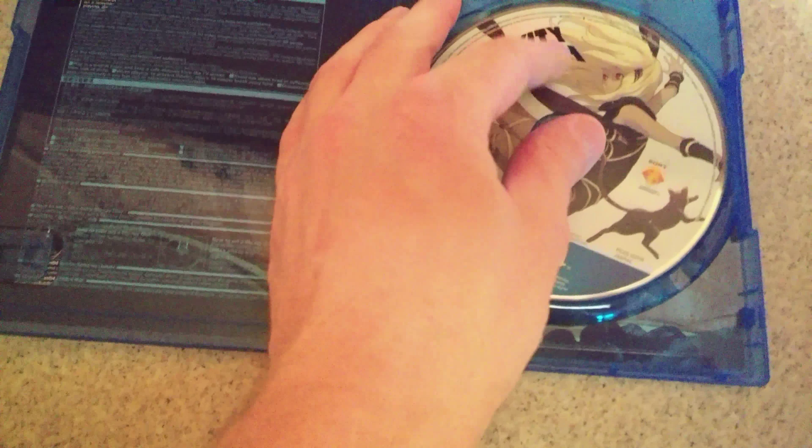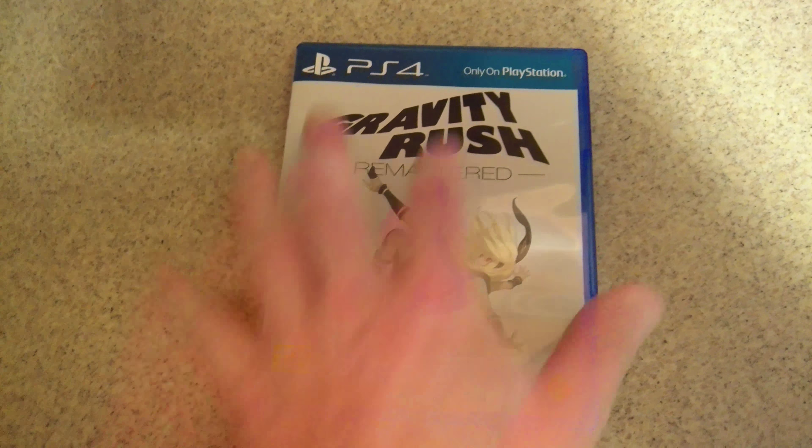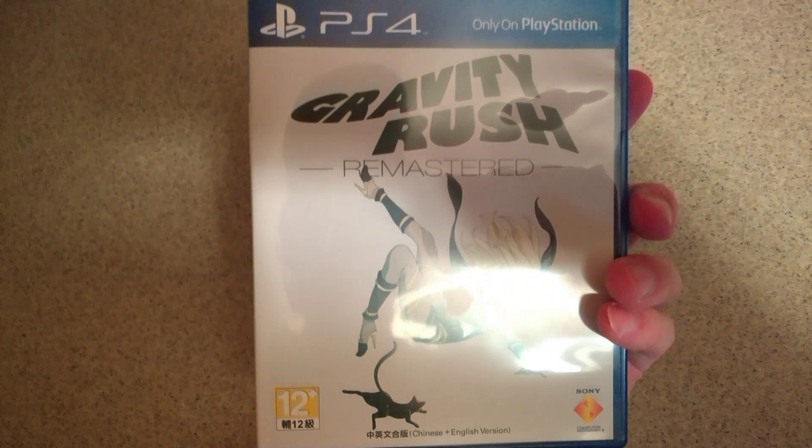So really cool. We're going to play this and give you guys an impression video probably here in the next week or so and tell you how it is. But if you can't wait to play in February, go and import it. It's worth it.